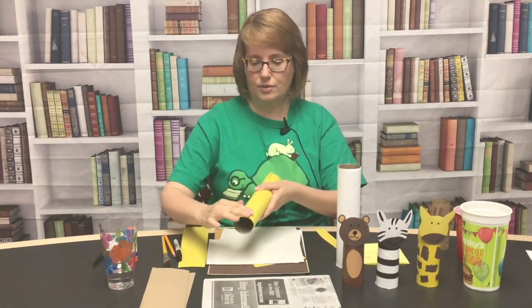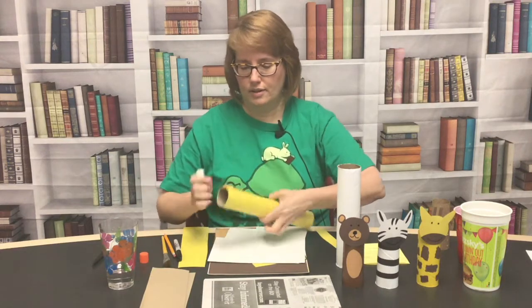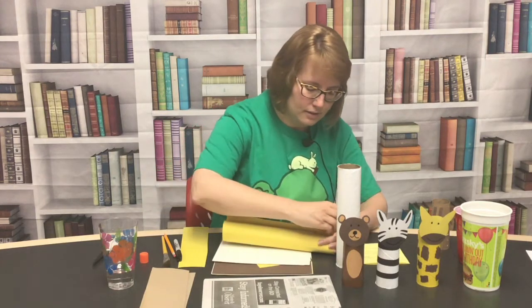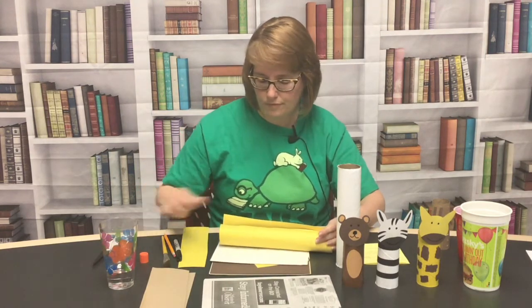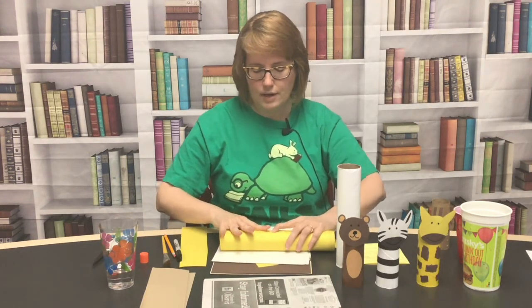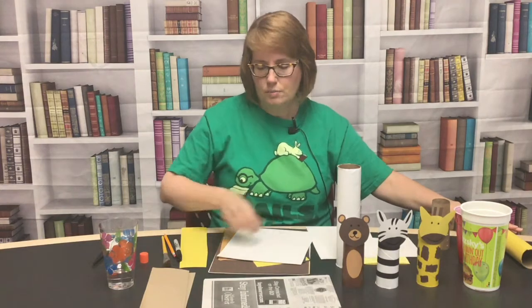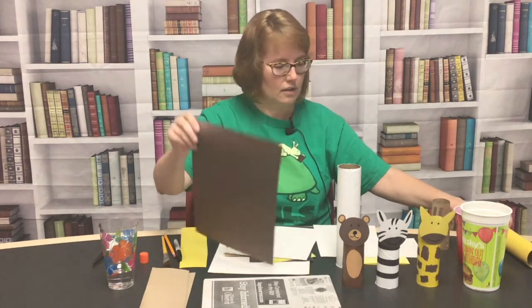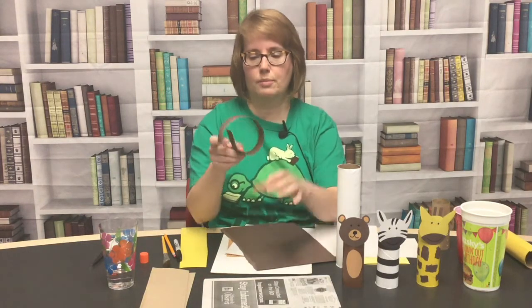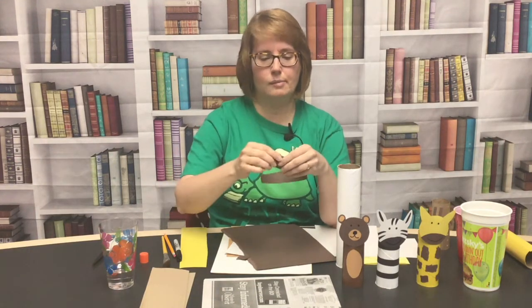We're going to have to hold it for a minute. Sometimes you have to put a little more glue right under the edges. While we wait for that to dry, I'm going to show you how to make the giraffe spots. All you really have to do is just rip the brown paper into little kind of squares, but they can be any shape really.